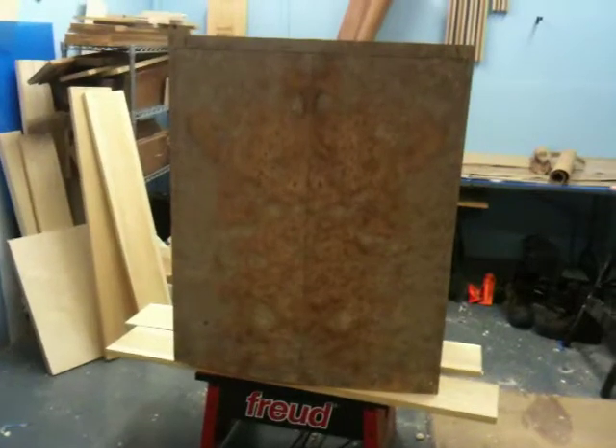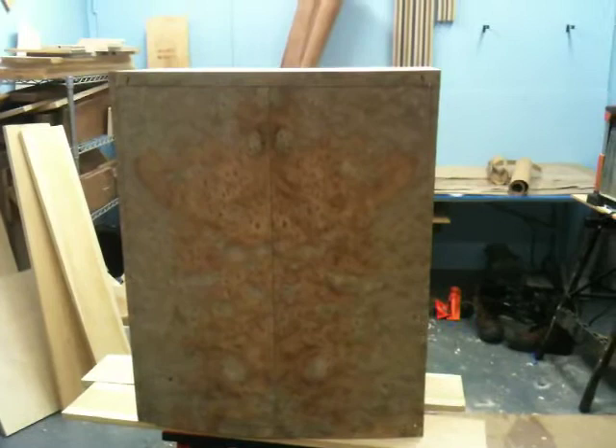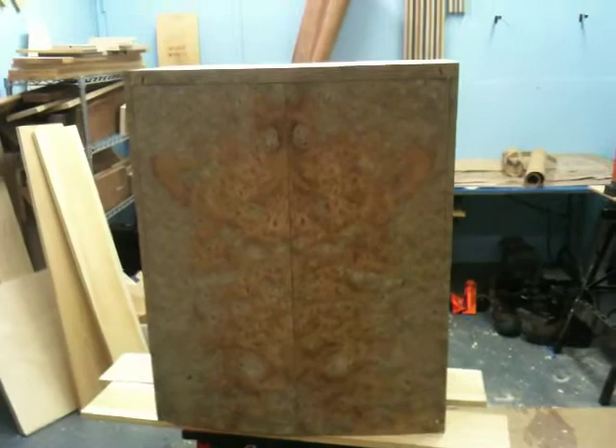This is the cabinet that I'm in the process of making. On the front there is an elm veneer, which is from a Carpathian elm. You'll see that it's a mirror image, so it came from the same tree and it was split in half — that's called a bookmatch.